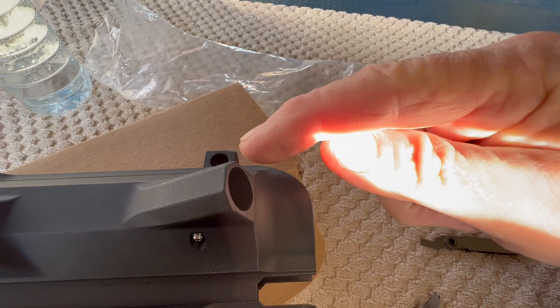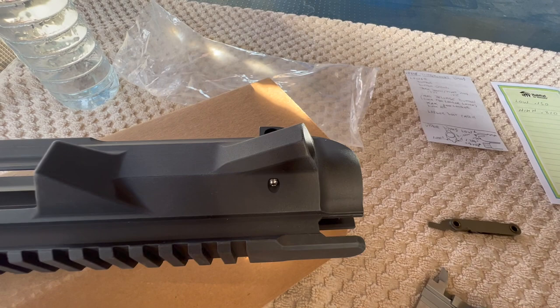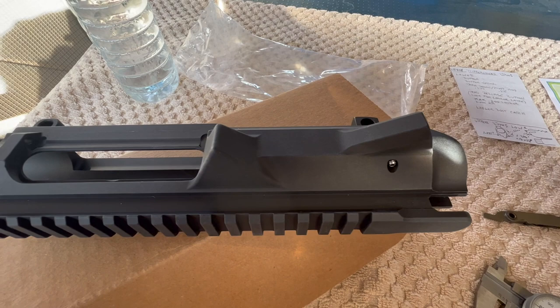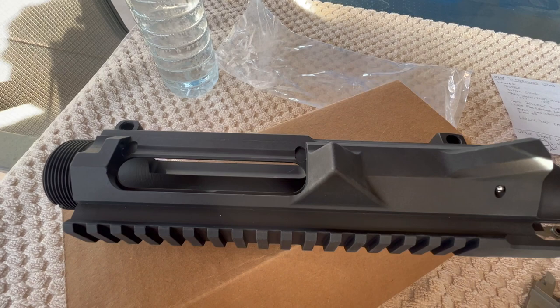One of the ways you can tell the Armalite pattern is back here on the receiver — it's a more angular cut, and it's not radiused like the DPMS pattern. So that's one way to distinguish an Armalite. Now there are three different DPMS patterns. There's what's called the low rail version, which is the one I have here, and then they have the high rail version.